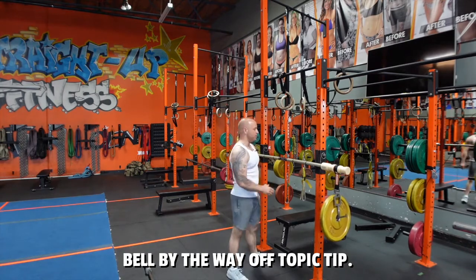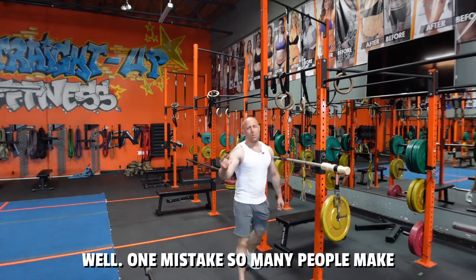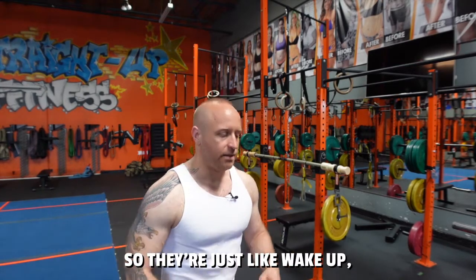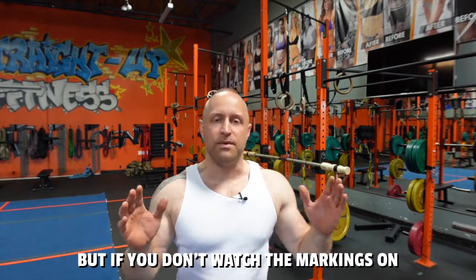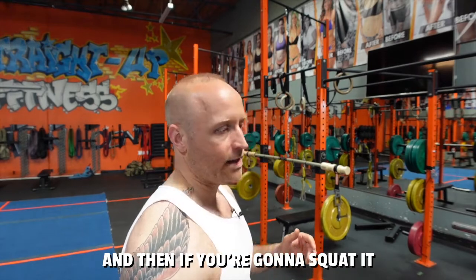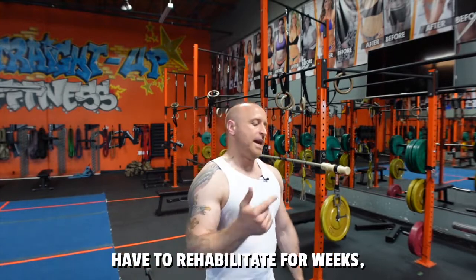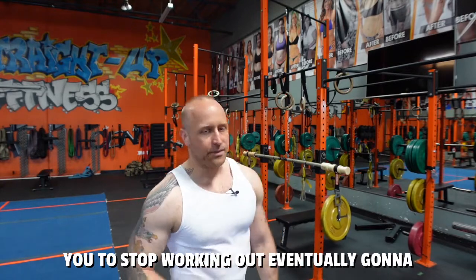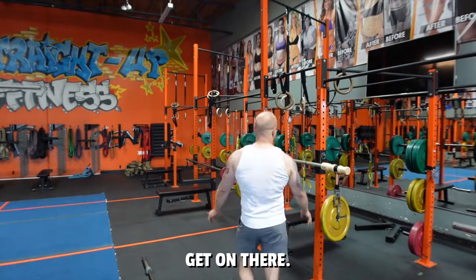Off-topic tip: every barbell usually has markings on it, and this bamboo bar has markings as well. One mistake so many people make is they don't look at the markings on the barbell — they'll just wake up, go to the session, rub the sleep out of their eyes, and get under the barbell. But if you don't watch the markings, you might be off to one side, and if you're going to squat or press it, you're going to have imbalance, tear your shoulder, and have to rehabilitate for weeks or months.